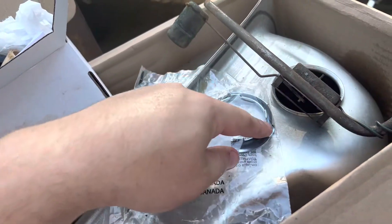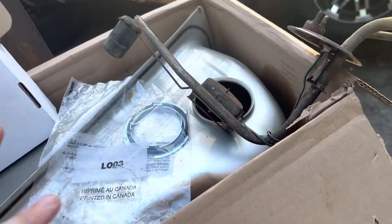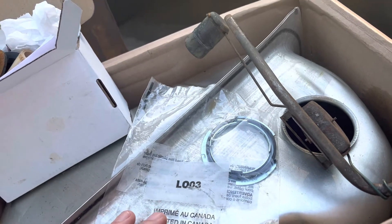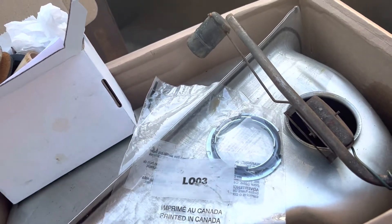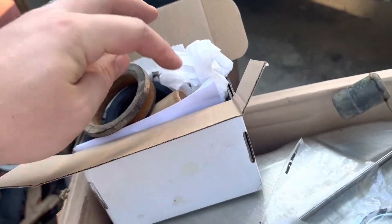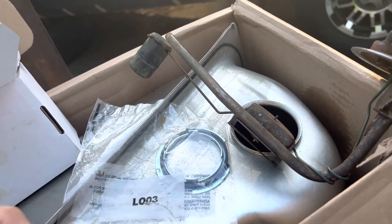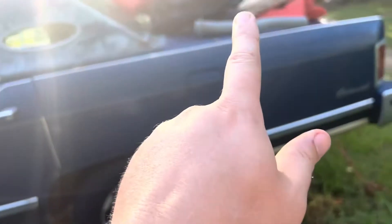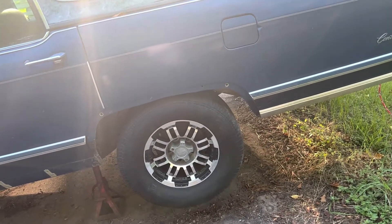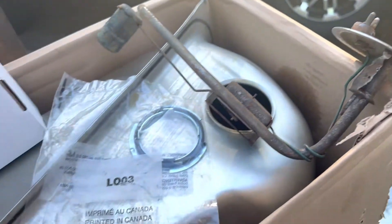It has a new ring and gasket that'll pair with our sending unit. I'm going to put all this stuff on — the vent, the hose for the vent, and the sending unit. All of that's going to go on the tank before we slide the tank in. Once we get the tank in place, we'll feed the filler neck in as the last step, guide it in, and we should be good to go.